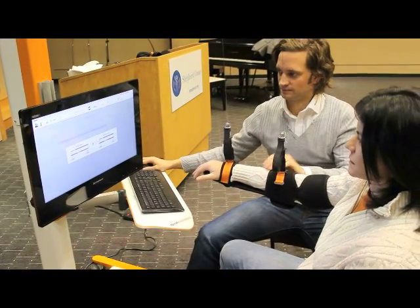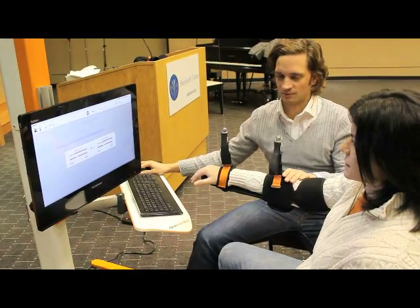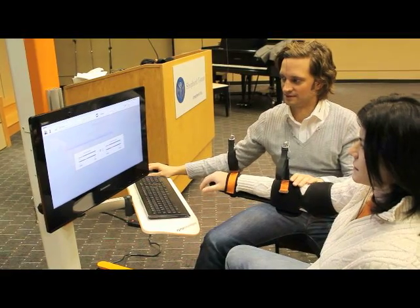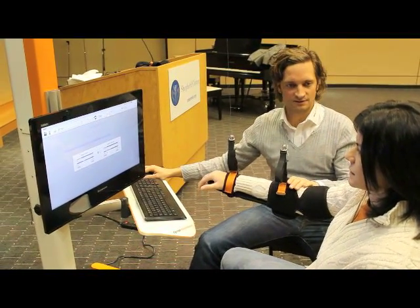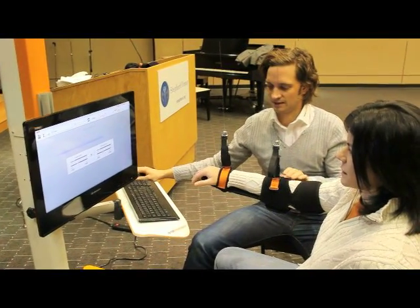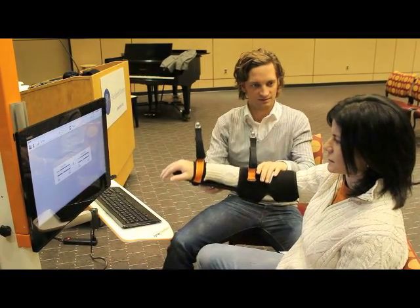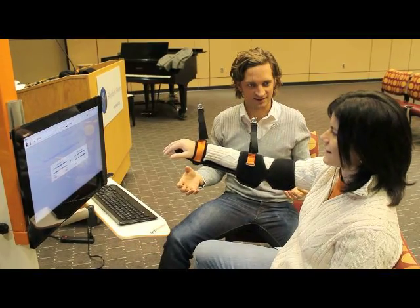Now you get weight support — you feel this? So I can give you more or less. And I can also change between elbow and wrist support. You can get it in a real nice position where the arm is completely supported.